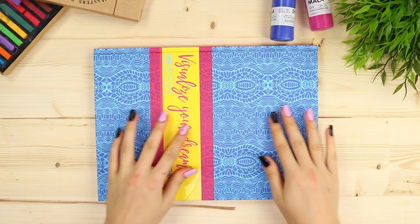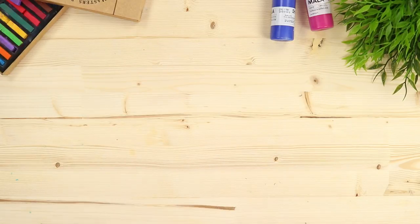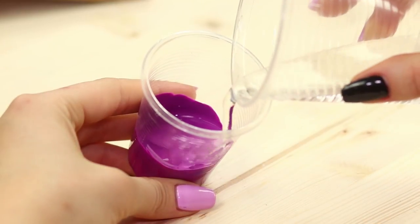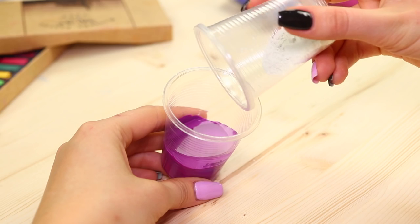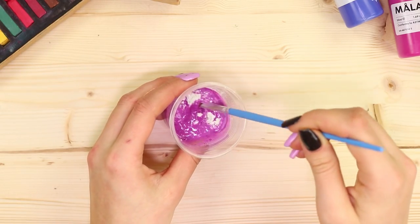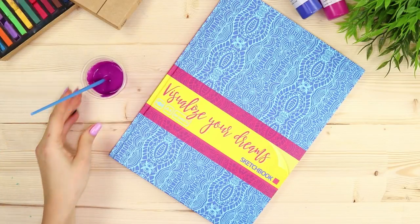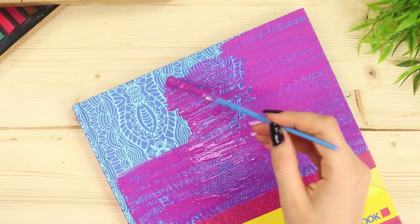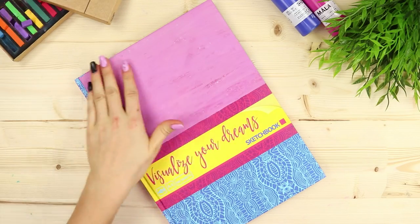Making a mini chalkboard out of the cover of a notebook? Easy! Take a notebook, a glass of water, acrylic paint, and gypsum. Pour some water into the paint and add the gypsum. Mix everything up to a uniform consistency with a brush — you get chalkboard paint! Paint the cover, trying to apply the paint in a dense, uniform layer. Wait for the paint to dry.